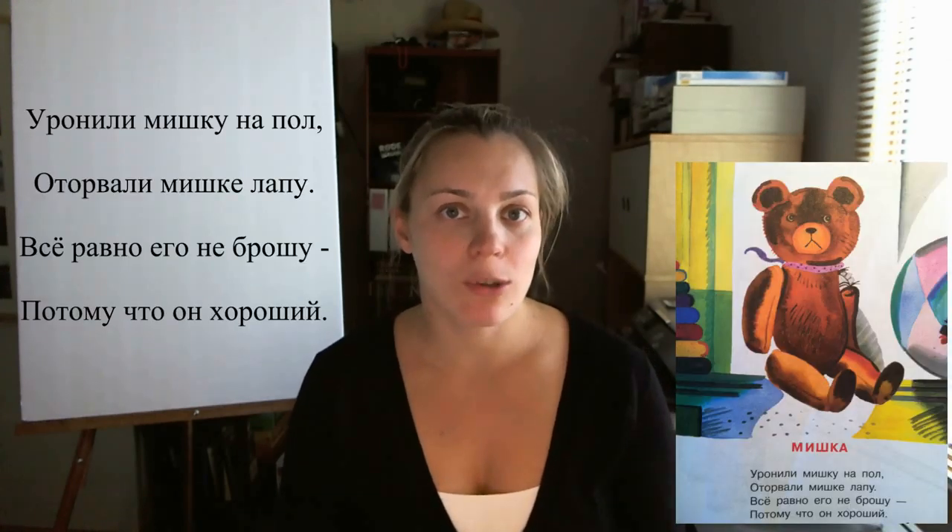Потому что means because; он means he; хороший means good. Okay, now let's re-read the poem all together — our four lines of the poem.